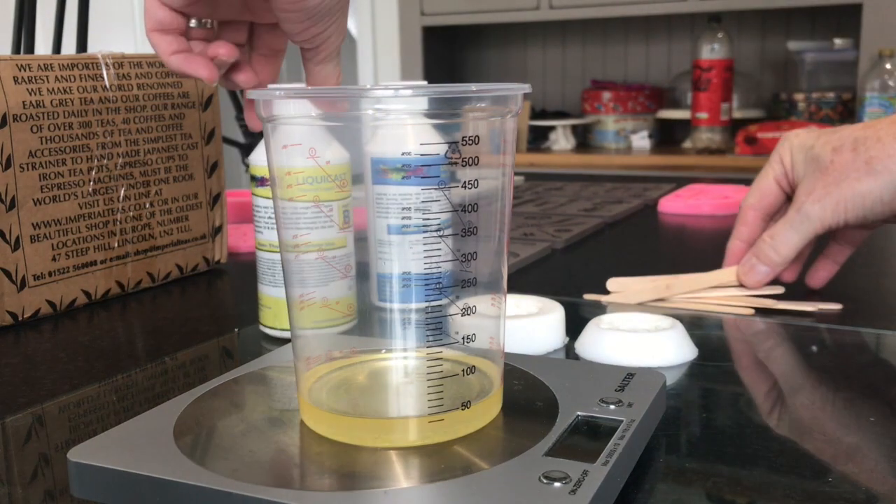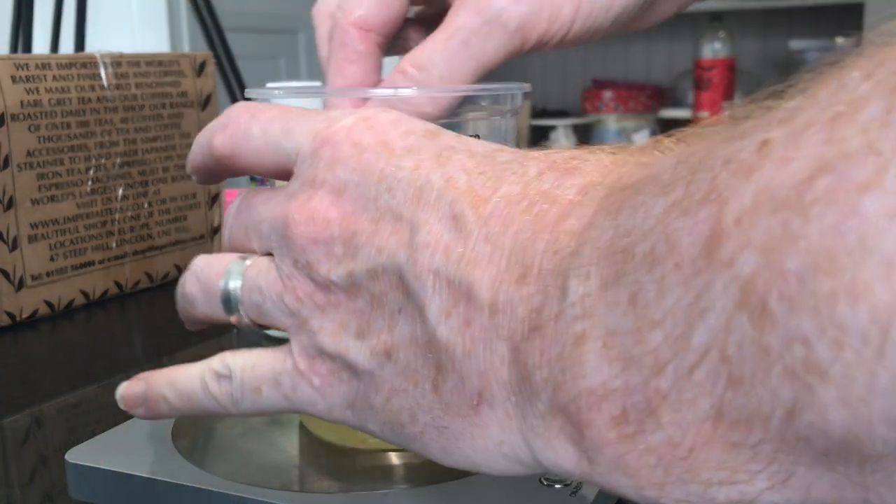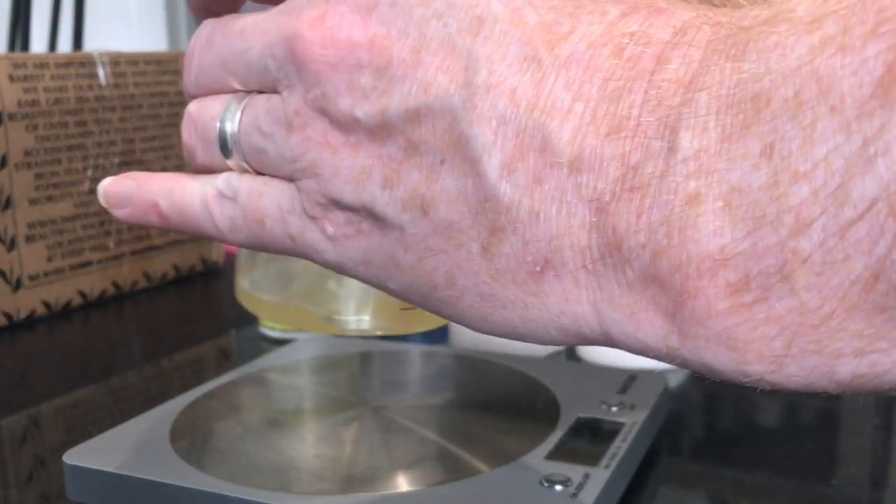Once we start mixing we've got around 20 to 30 seconds before we need to start pouring, so we need to start mixing up the liquid.